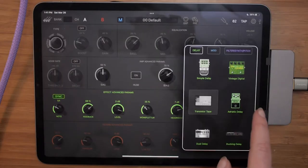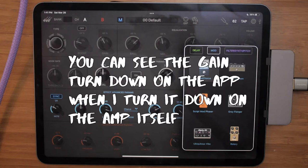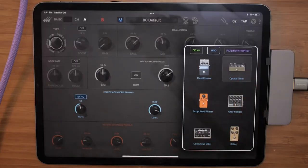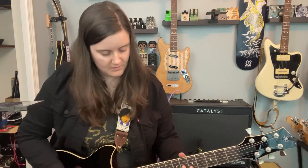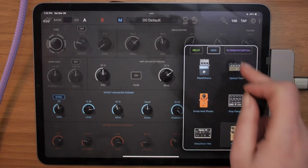There are a lot of other kinds of modulations: we have chorus, tremolo, a phaser — tap faster — and a flanger, vibe, and rotary.